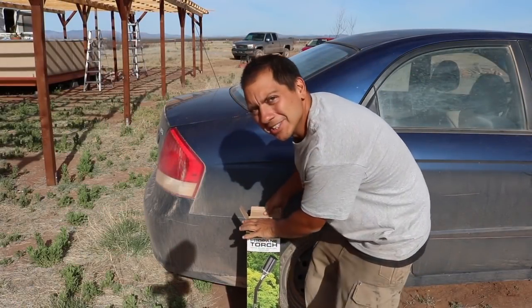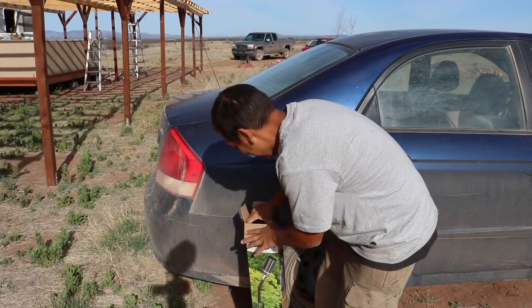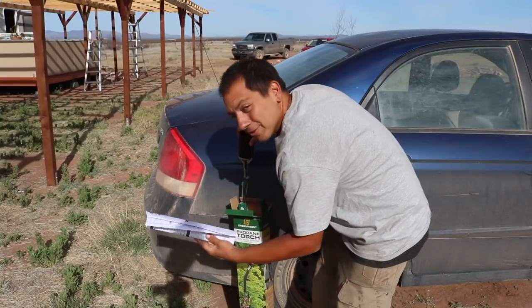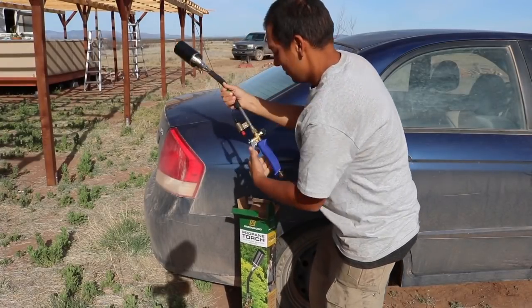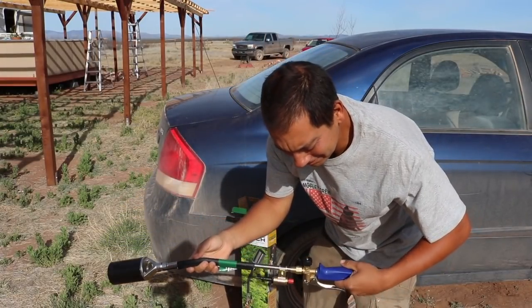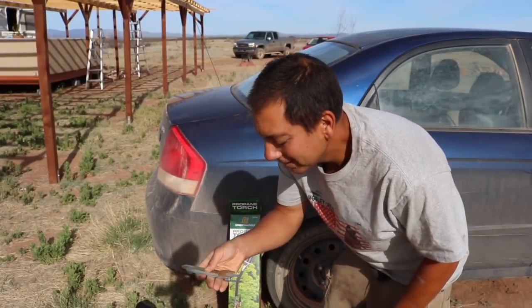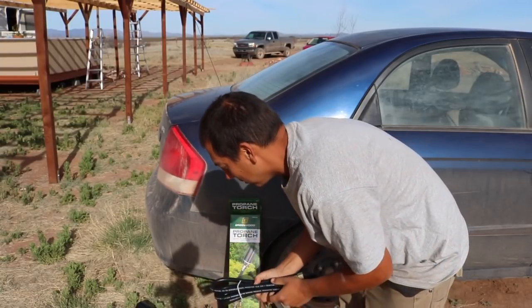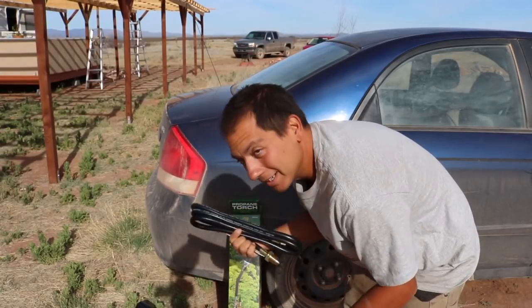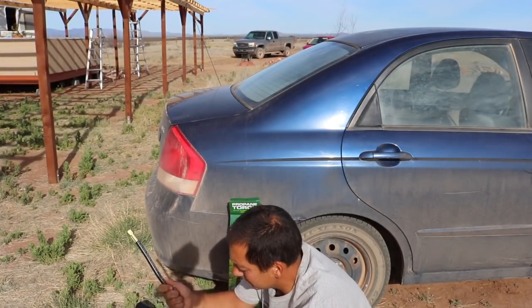Got a little unboxing video — I just love new tools right out of the box. Then you get the pleasure of messing them all up. Instructions? We don't need these. Isn't that a beauty? It comes with a couple of cool little wrenches, probably for attaching the cord to the propane tank, and it's got a nice thick hose. I like it.